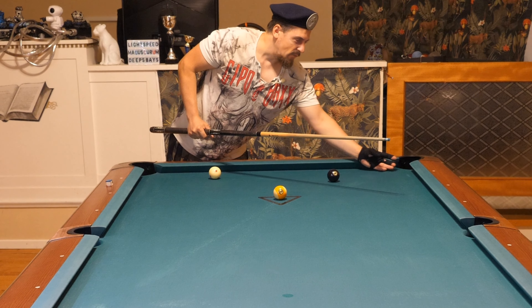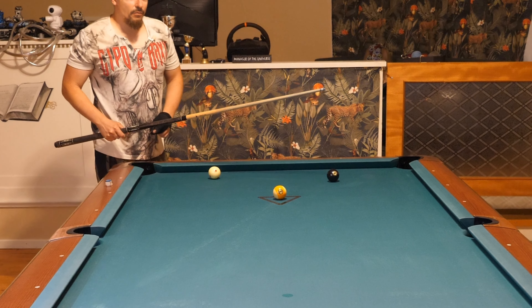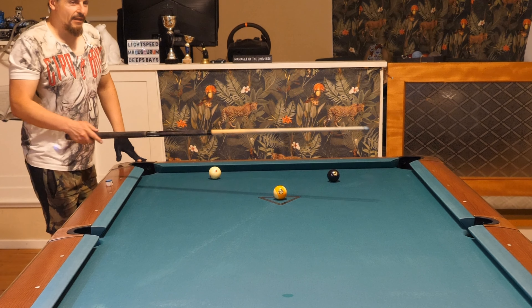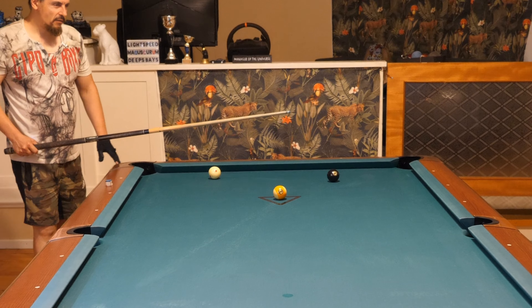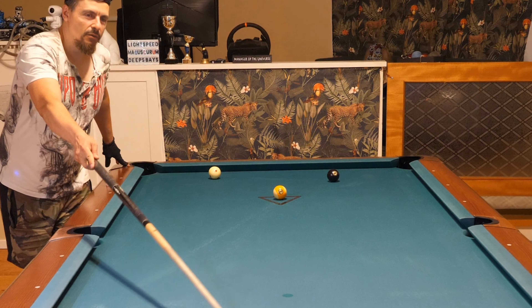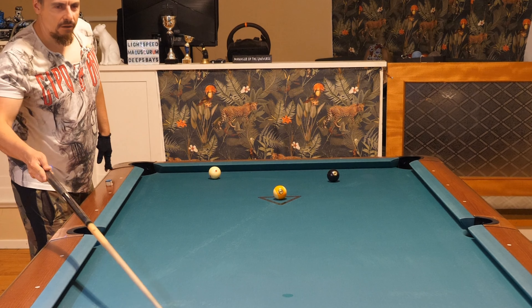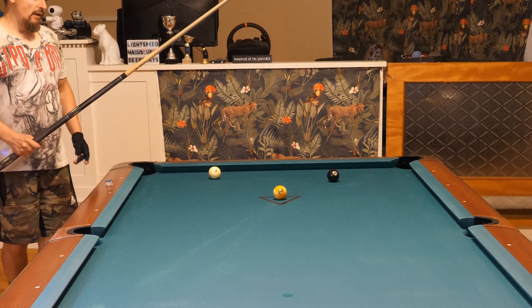I have a cut shot on the eight here. Many players shoot soft here - that's the wrong way to do it. They shoot soft and try to stop the cue ball, and maybe the eight won't even reach the corner because they shoot too soft. You want to be certain that you make it - you want to go around the table with the cue ball.